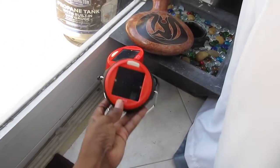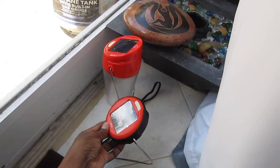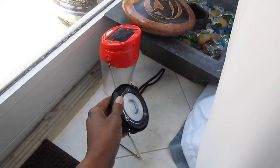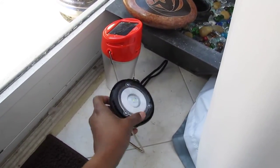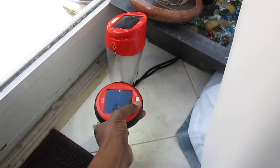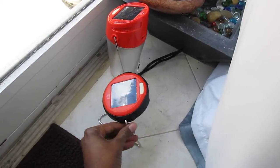This is the S2 model, which comes with its own little stand. It's a task light, and this is the light area here. So what you do is press this button here, and the light comes on. This light is very bright.